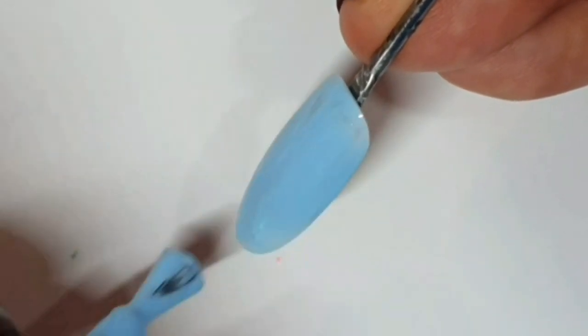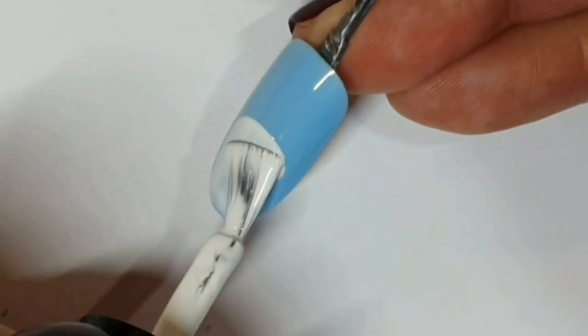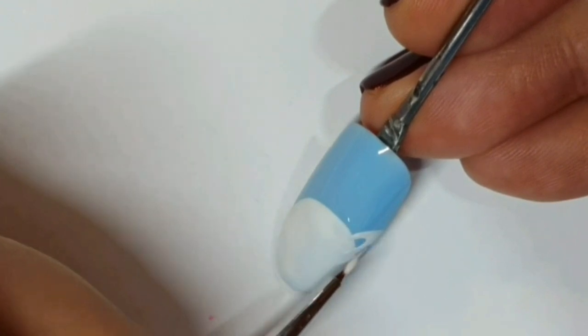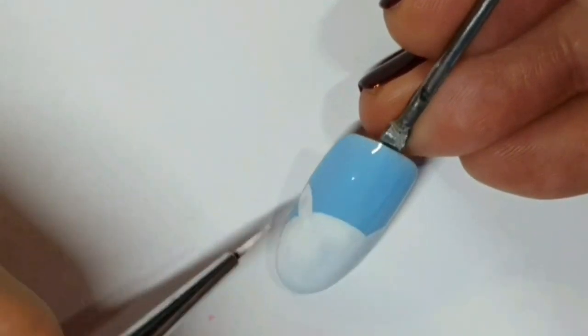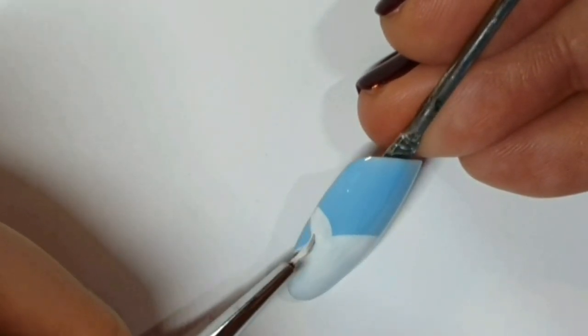This is Bluebird. That's had a cure and I'm just using Alaska here with the brush from the bottle to create the kind of shape of the unicorn head. Adding some ears so she can hear stuff. And that will have a second coat — I cured that and then did it again.